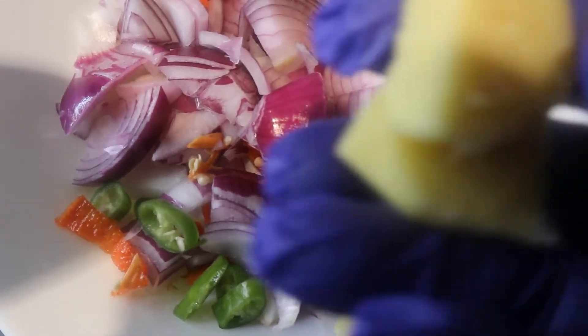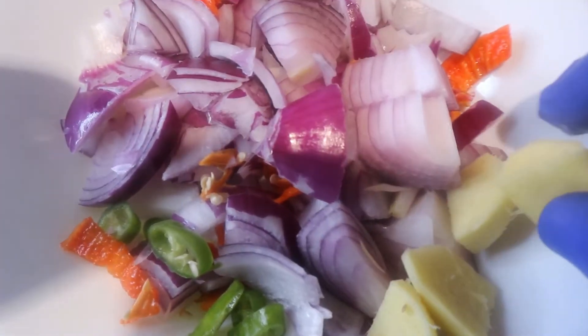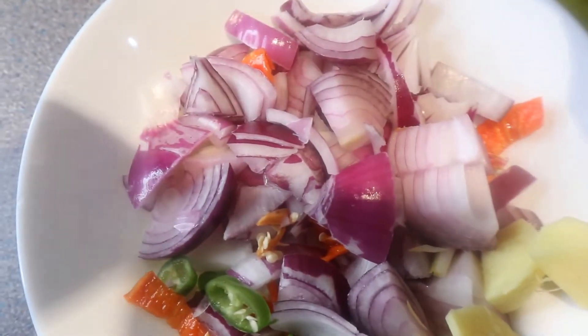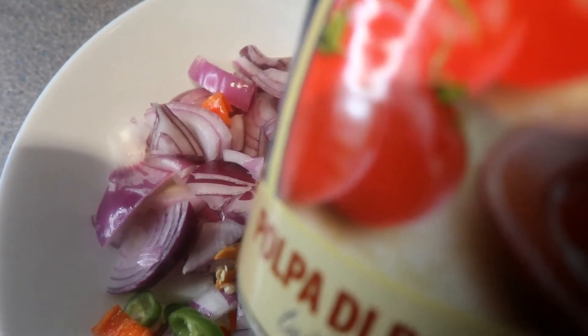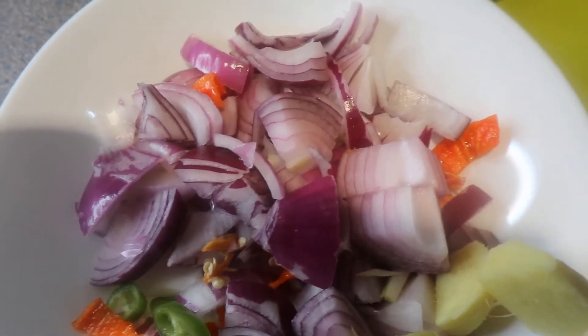I've also washed and chopped my ginger — as I mentioned, I do use ginger in my Jollof. My red bell pepper is also washed and prepared. I'm just going to move over to the blender and add my canned chopped tomato and we're going to do some blending. I should have mentioned earlier that I do use cube stock — chicken cube stock — in my Jollof, but I really don't have any right now.